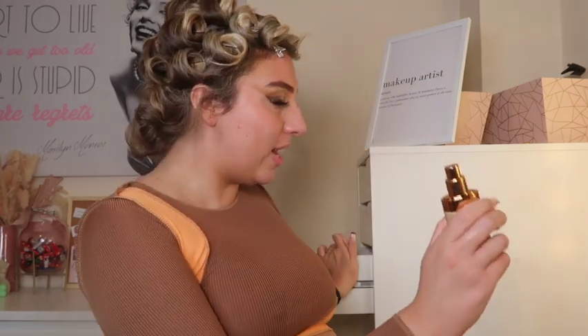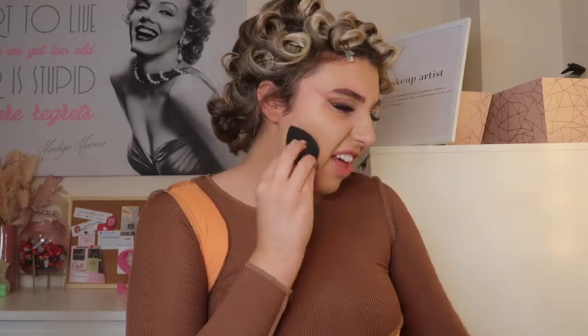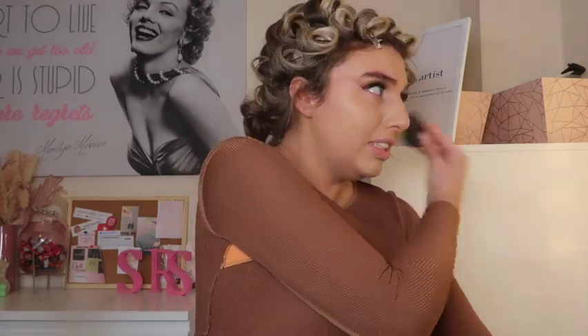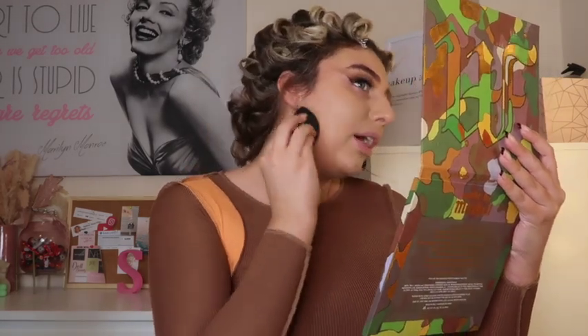I'm trying to use products I don't normally always use, so for foundation I'm going in with my Charlotte Tilbury Airbrush Flawless Foundation in 7.5 Neutral. I'm distributing this on my face with my Zoeva Silk Finish brush, just patting it into my skin. My foundation is all applied and I'm going over it with my sponge. I find that Charlotte Tilbury's coloring is a little bit different — the 7.5 Neutral feels quite yellowy — but I love the foundation, so we can make it work.